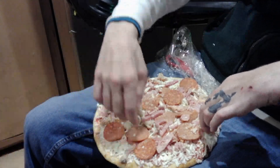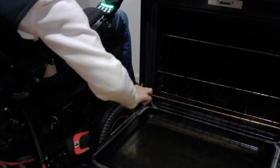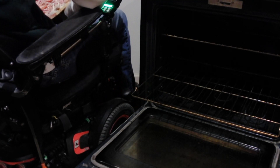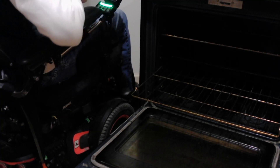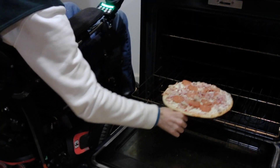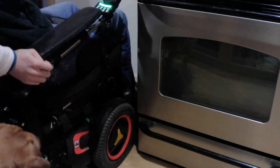I usually push some of the meats around to make it nice and consistent. This is how I get things into the oven — it's a balancing act. I do my best not to lose it, slide it in the oven, and set it in there for 20 minutes at 425.